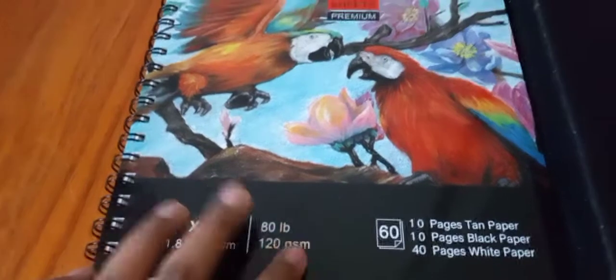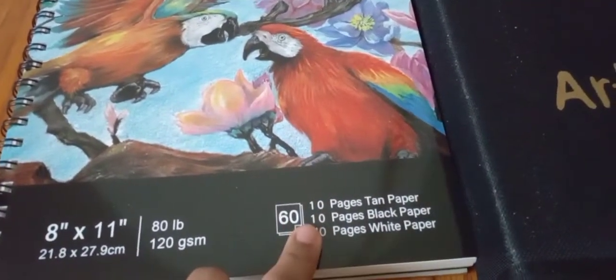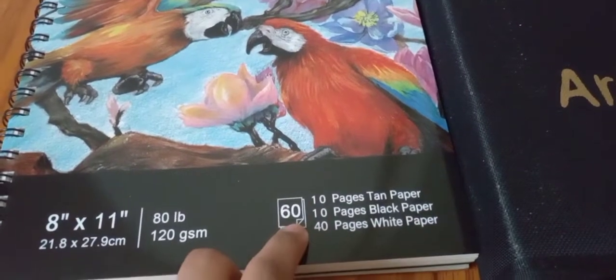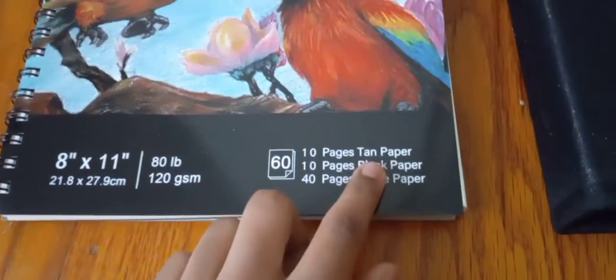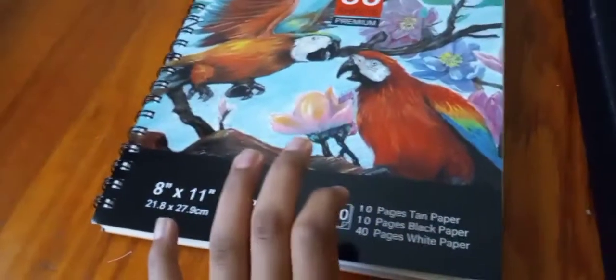So, 80 grams, 21 grams. 10 pages of black papers and 40 pages of white papers. It says 10 papers to 10 papers — 10 papers to black paper and 40 pages to white paper.